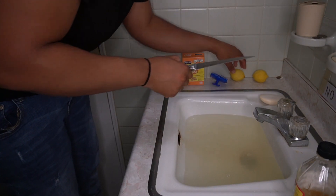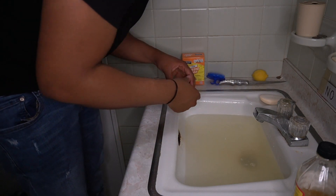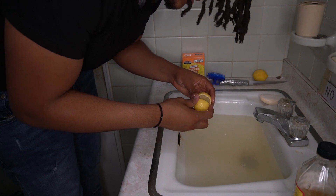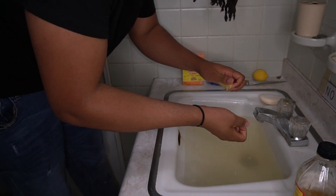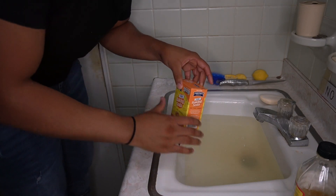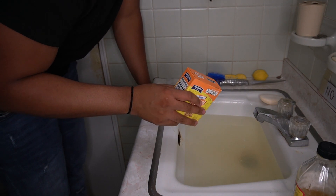Now I'm going to cut one of these lemons just like so. You could use lemon juice if you don't have regular lemons, but we're just going to use this. I'm going to squeeze this in here. Last but not least, we're going to get this baking soda and dump it inside the water — this thing is probably going to start fizzing up.